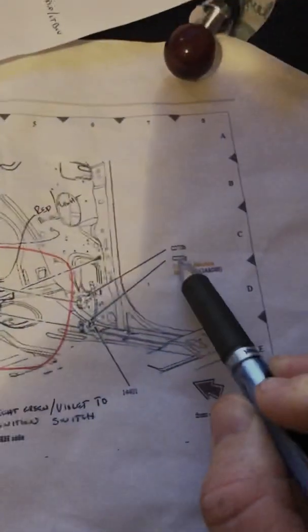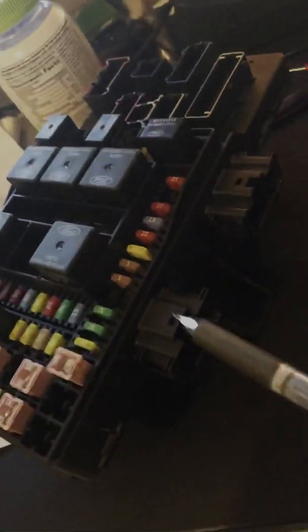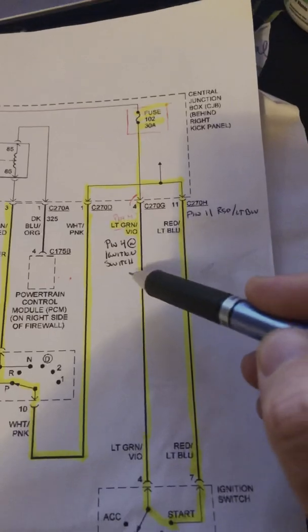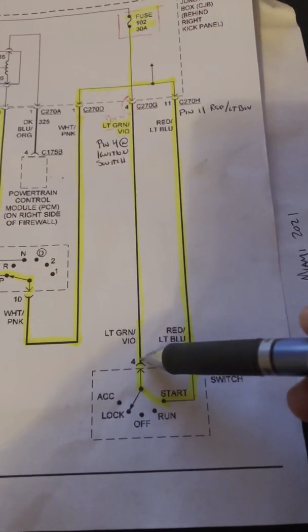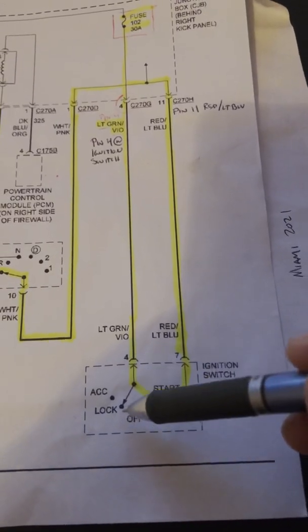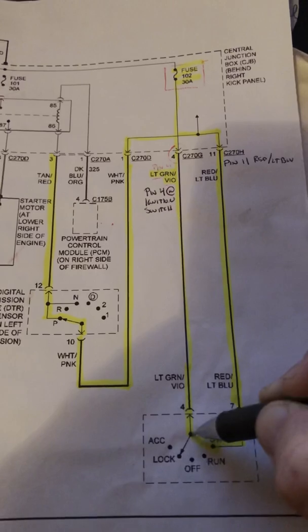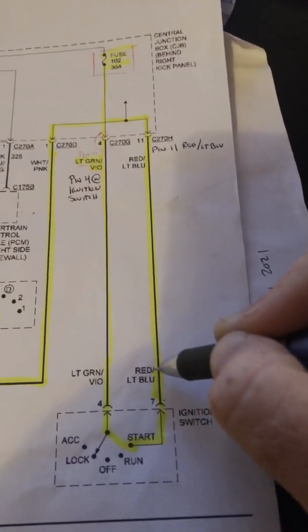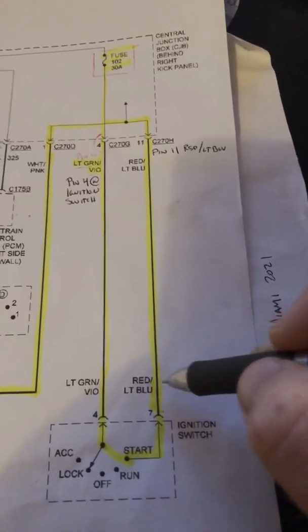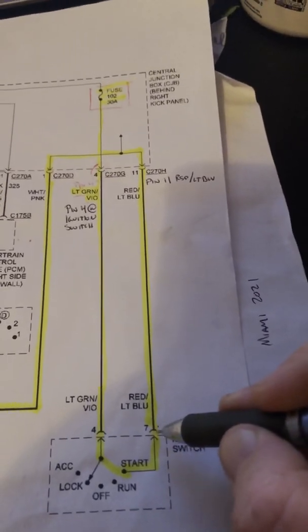C270G is this one right here — the bottom of the two on the side. Pin 4 is the light green and violet wire. That wire goes from here to the ignition switch — still the light green/violet wire, pin 4 on the ignition switch side. When you turn the key to start, this completes the circuit and we come out on pin 7, which is light blue and red. That light blue and red wire goes back to the junction box.